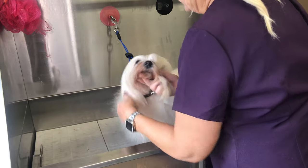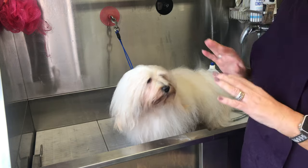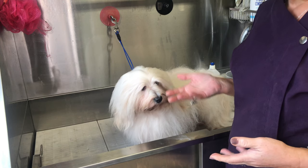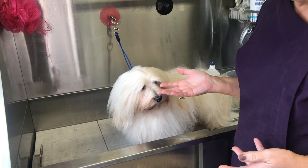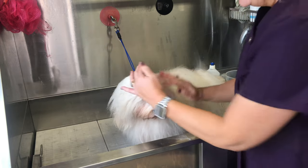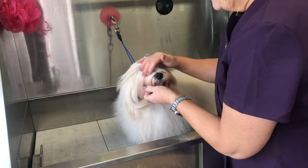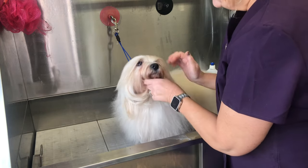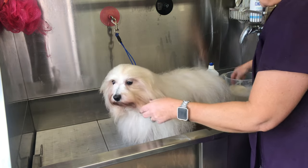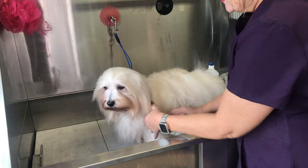I use pre-mixed shampoo and conditioner. I won't go into brands because it really depends on your personal preference and budget — somewhere like Pets at Home is fine. I would recommend a blueberry facial for the face area because it's a no-tears formula, so you won't get stinging eyes. I'll link one below. I mix my shampoo in a jug and use one of these applicator bottles.